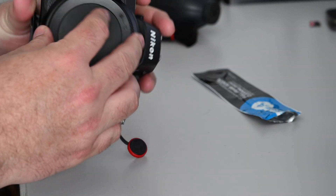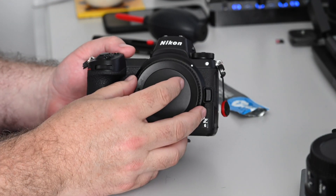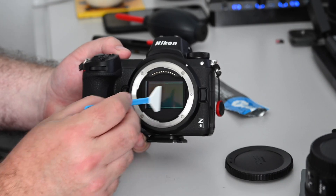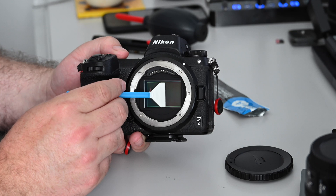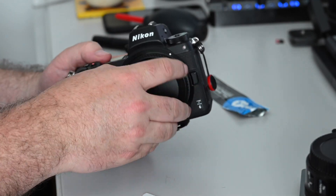As soon as you've done that, get the clean body cap back on straight away. Here it is again from a different angle — body cap off, nice clean swipe, don't press too hard, job done.